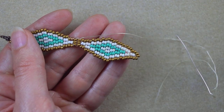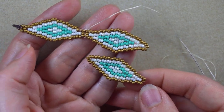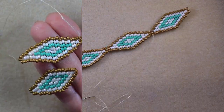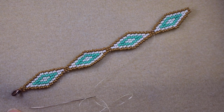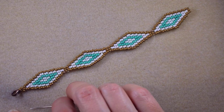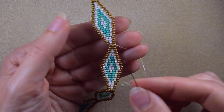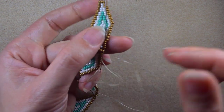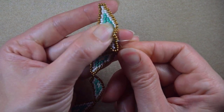I make another element and connect it the same way. I make four elements in total for my bracelet. After connecting all four elements — this length is enough for my wrist, but you can make it longer or add an extension chain — I go through all of those beads in this direction and exit from the other side of my work.